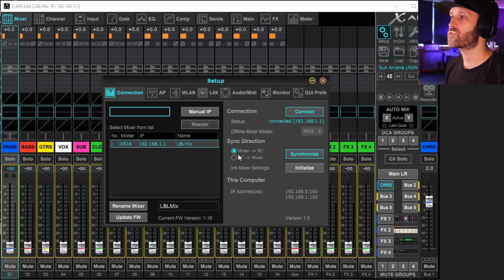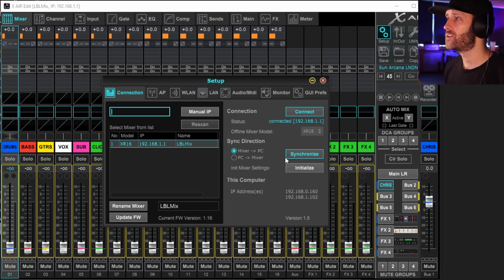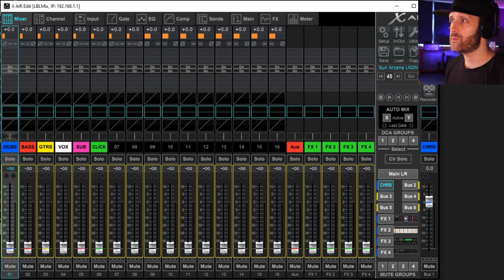Once you're connected there are two options: Mixer to PC and PC to Mixer. The first time you connect it doesn't matter, but every other time always choose Mixer to PC, because the mixer is going to have the most up-to-date mix. If you're connecting with phones as people are editing the mix, the mixer has the most up-to-date version. So always choose Mixer to PC. Then once you're connected you'll see your mixer interface.